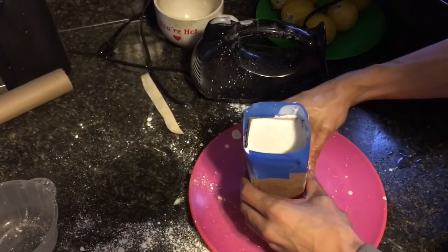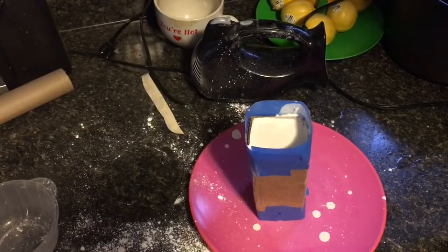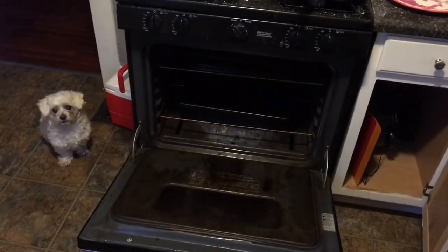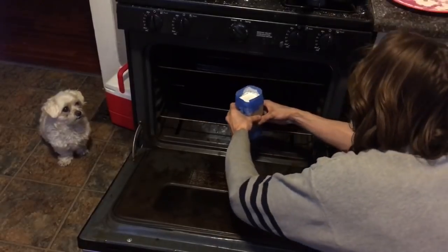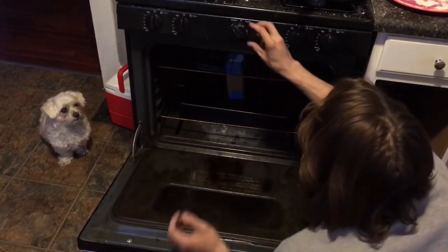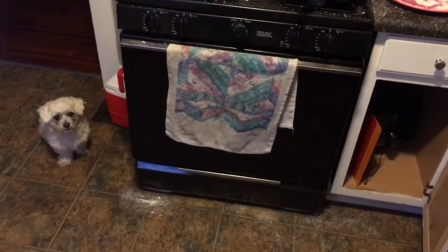I'm gonna let this set for — it says 20 to 30 minutes. All set. It's in my oven. I'm gonna keep this down very low and come back in a little while.